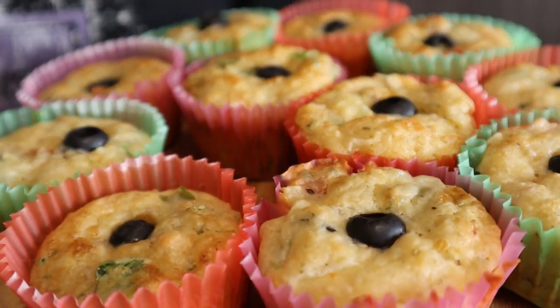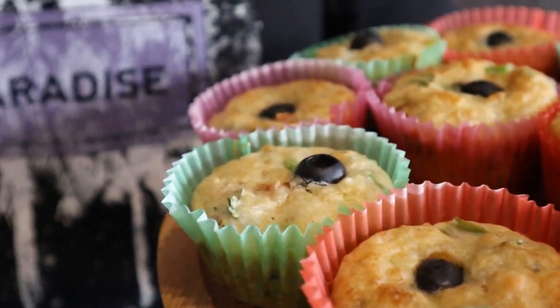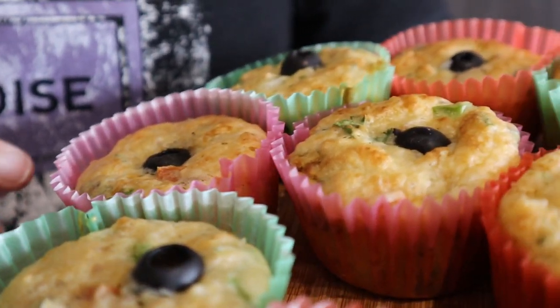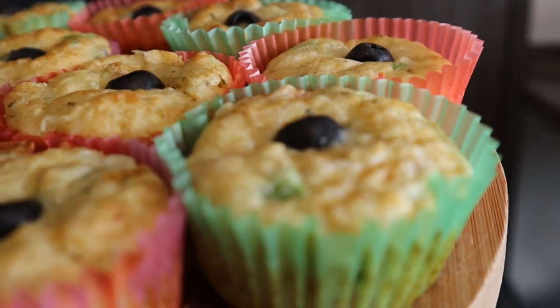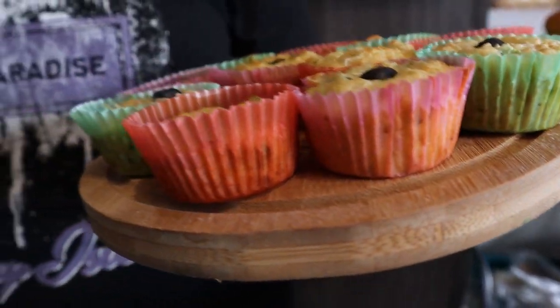Here they are — my cupcakes! You can see they are a bit golden brown at the top. One thing I forgot to tell you: you need to put a bit of butter spray on the liners. Guys, I hope you liked this video. Subscribe to my channel and let me know in the comments what you think, and until next time!